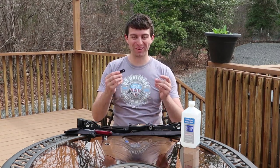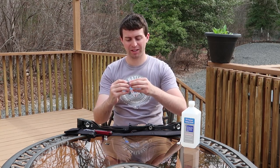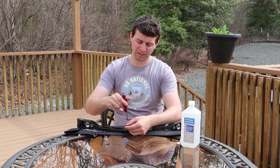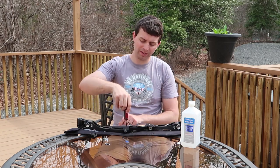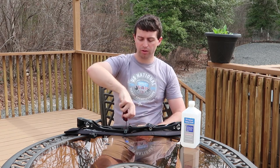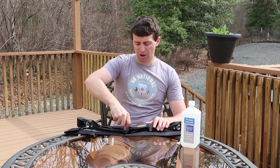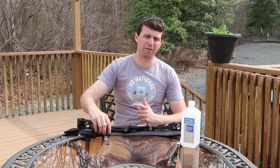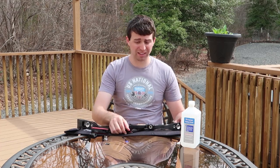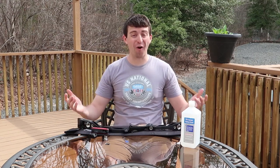So first off we're going to install our clicker plate. We got our plate and our screw — put those together. We have the right size Allen key already out, and very easily just going to put one finger on it and screw it into the mounting hole on the riser. We're going to make sure this is nice and snug. We don't want to go too crazy and strip the head, but make sure it's tight. And yes, it is nice and tight — it's not moving anywhere. Looking very good.